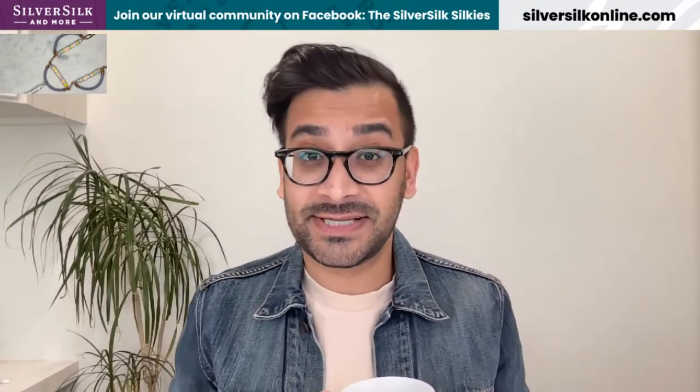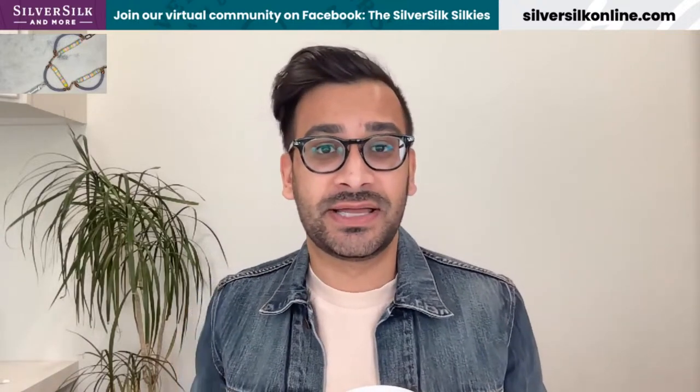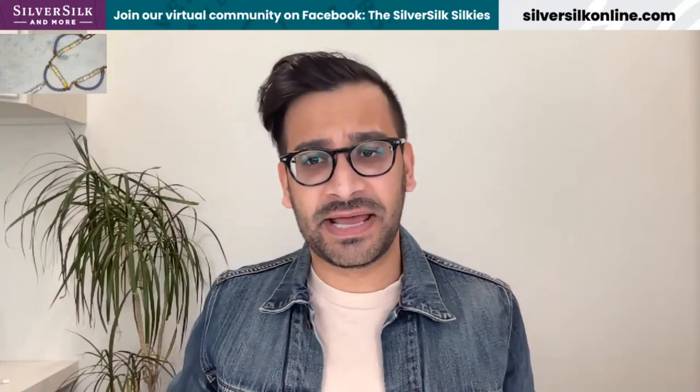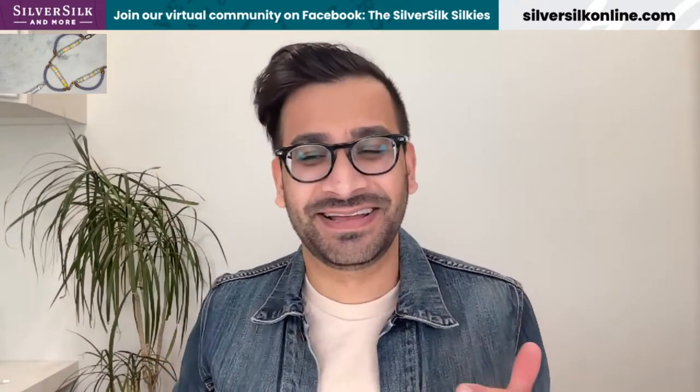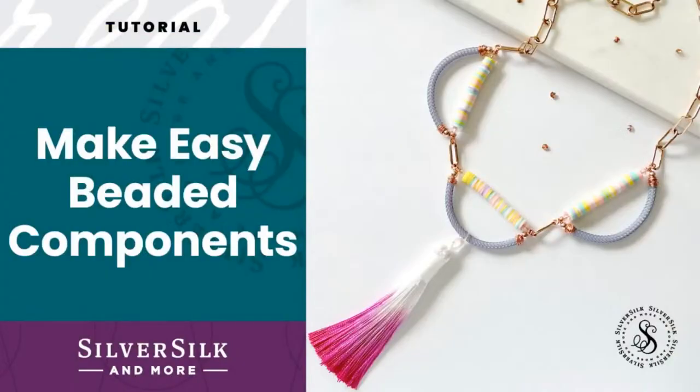I'm excited about today's project because I'm going to teach you guys a component that you can make using one of my Silver Silk lines called Pipe Chain, which is essentially a hollow tubing that you can stuff things through. I'm going to show you a photo of the design — the component rather — that we're going to be making today. I'm not going to finish out the full design, but I'm going to show you a component that you will then just rinse and repeat from there.